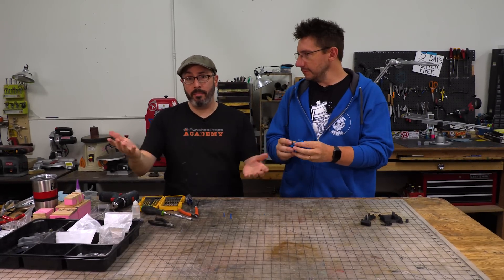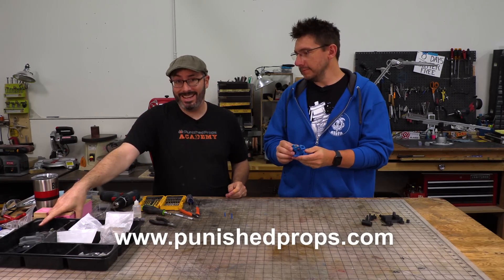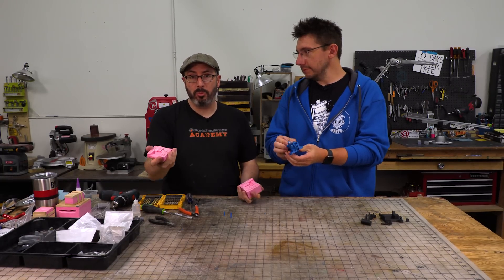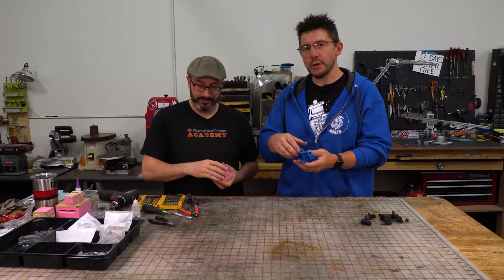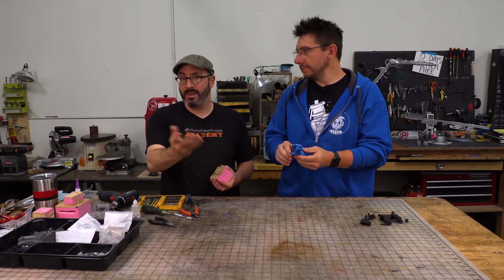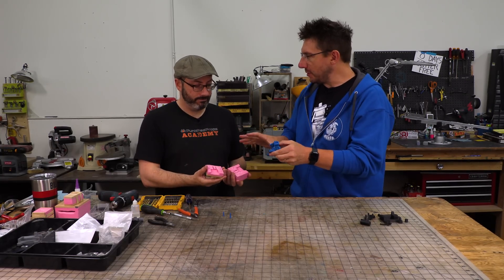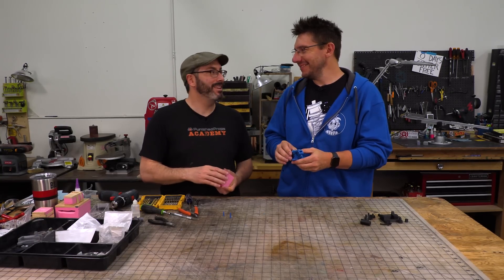If you want to know more about prop making and costume making, there's a bunch of stuff at PunishedProps.com. And if you like the idea of molding and casting — 3D printing one thing and then casting multiple copies — there's a playlist all about molding and casting linked in the description. It's a great skill to learn, and they've got everything you need to know to get started. Once you get past the initial fear and think it might be too hard, Joel could totally do it.